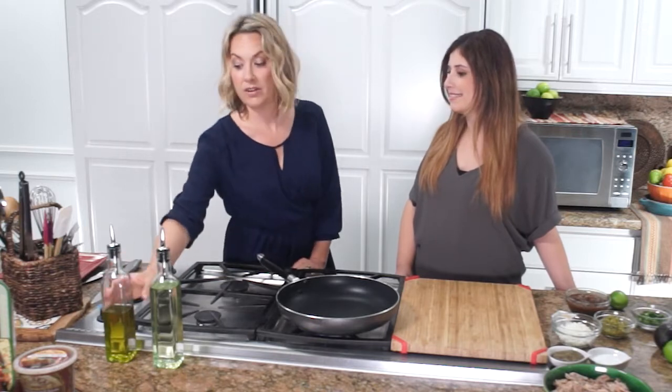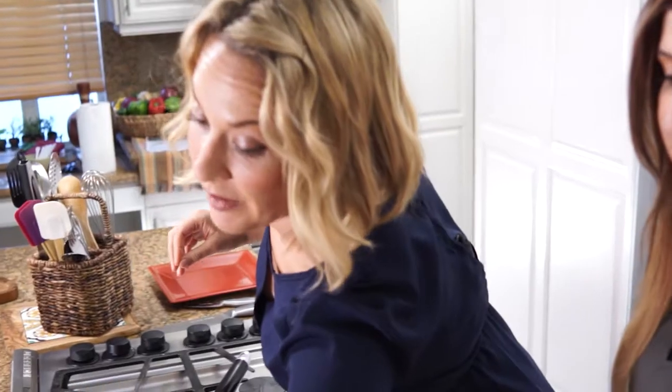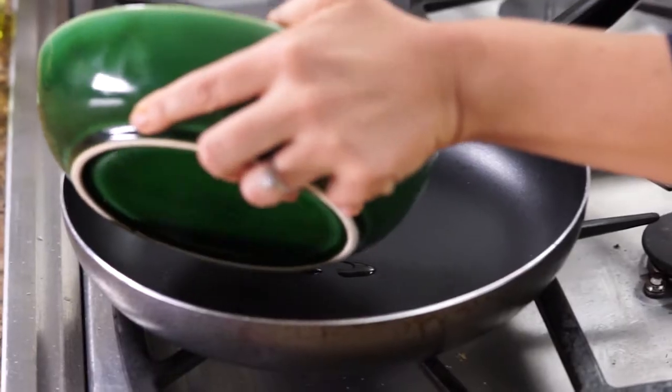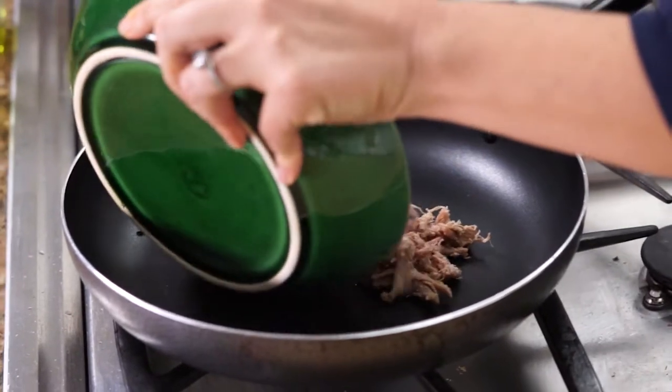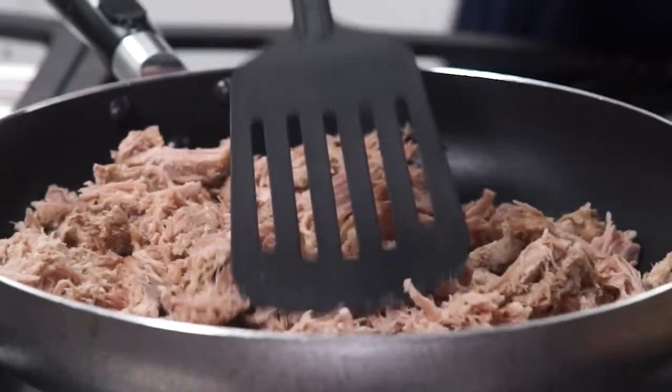What we'll do next is heat up our pan and add a little bit of olive oil. Then we're going to add the carnitas — the fat from the carnitas will render down and cook in itself. So let's add that in; the pan's nice and hot. What we want to do is just heat it through and let a little bit of crispiness come in through the fat and the edges, so we'll brown it a little.